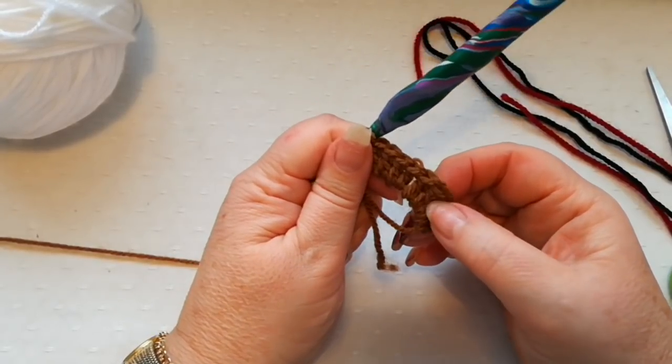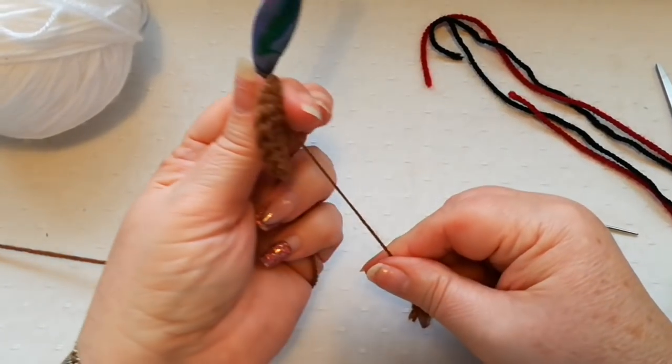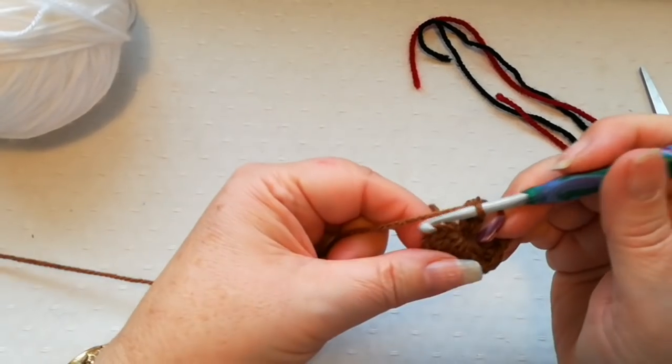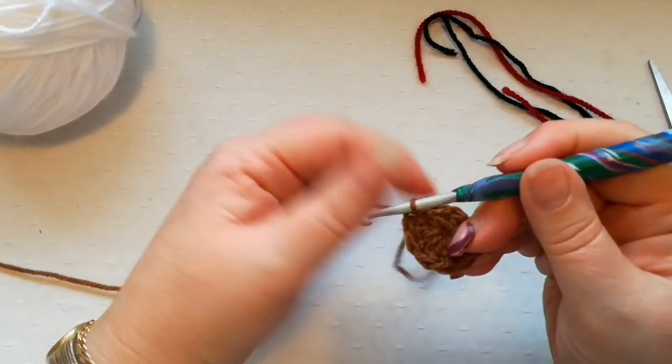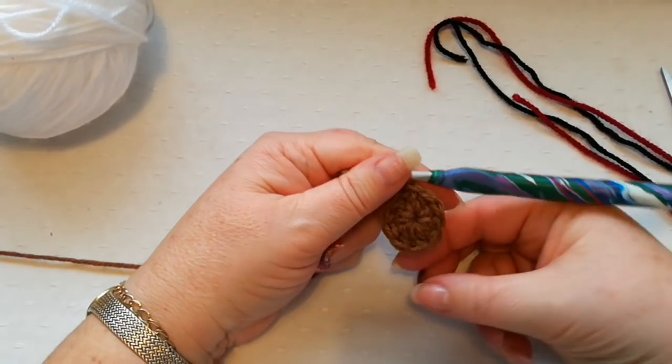So we've got one, two, three, four, five, six, seven, eight, nine and ten. We pull tight to close the ring and slip stitch into the top of the third chain — this is completing the body.